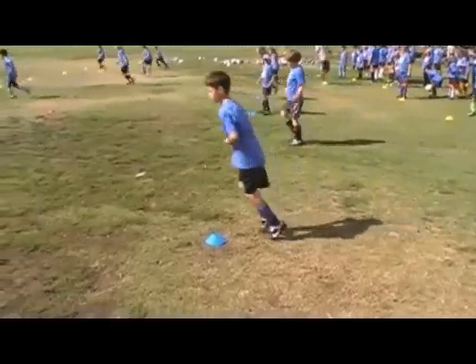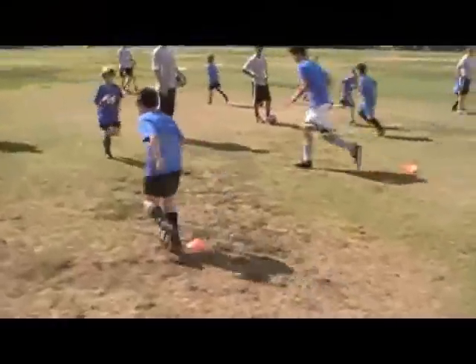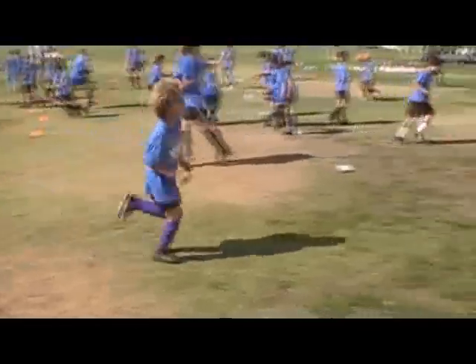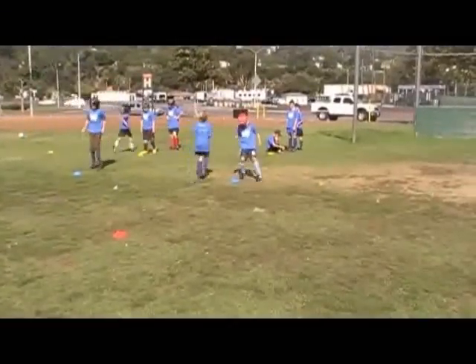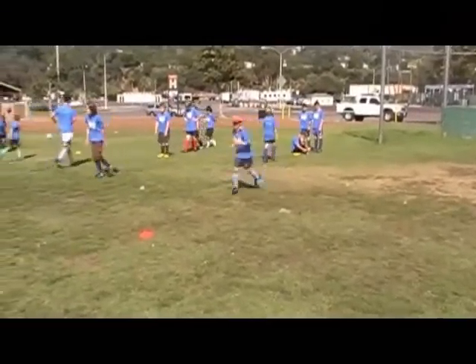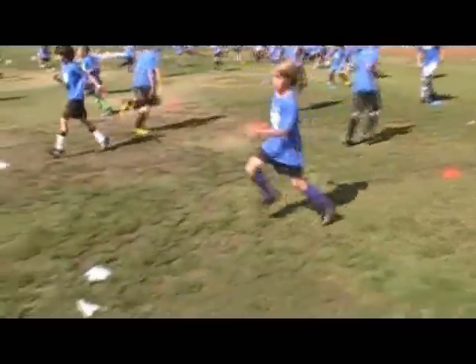In the warm-up, we instruct on footwork — whether it be how to move the feet around a cone as fast as they can to improve footwork, improve speed, and improve reaction time, or how to correctly perform a sport-specific skill like a scissor move or a step-over move.